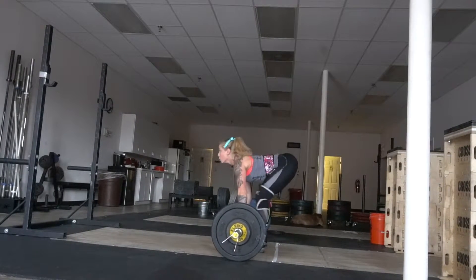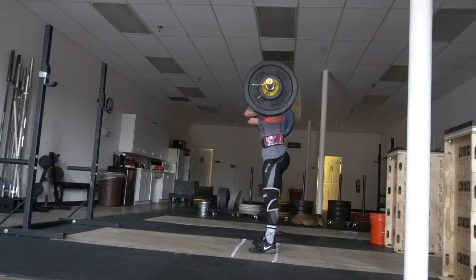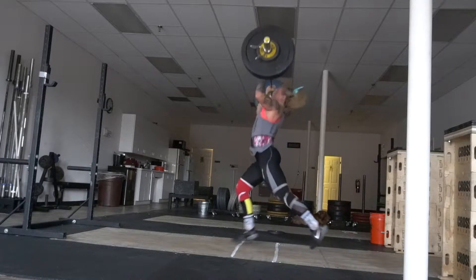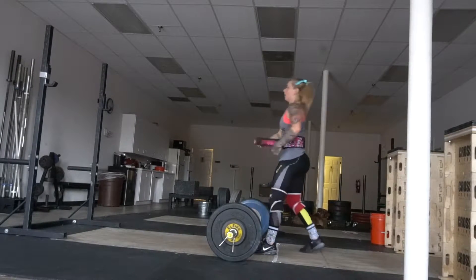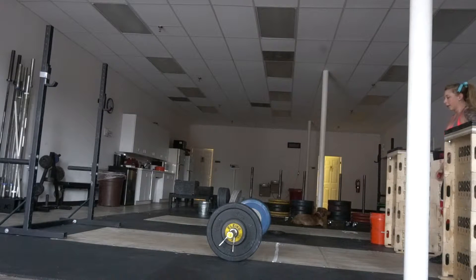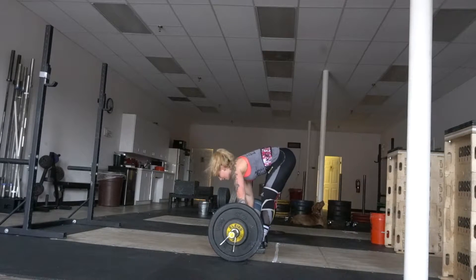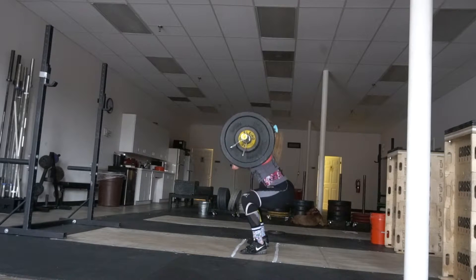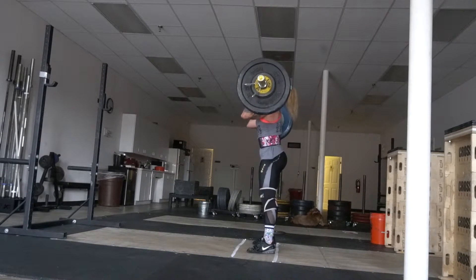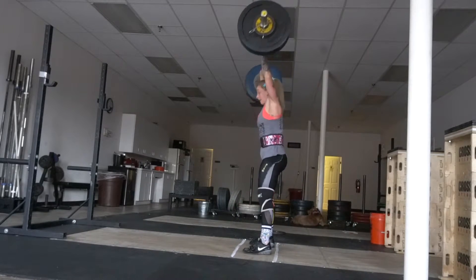Hey guys, it's Pope. This was my first working set of my clean jerk workout on Tuesday. This is 80 kilos for a set of four. Fours are pretty terrible for weightlifters, especially in clean jerks. Even with the boxing I'm doing and conditioning, I feel like I'm in my best cardio shape in at least a year, maybe two years.